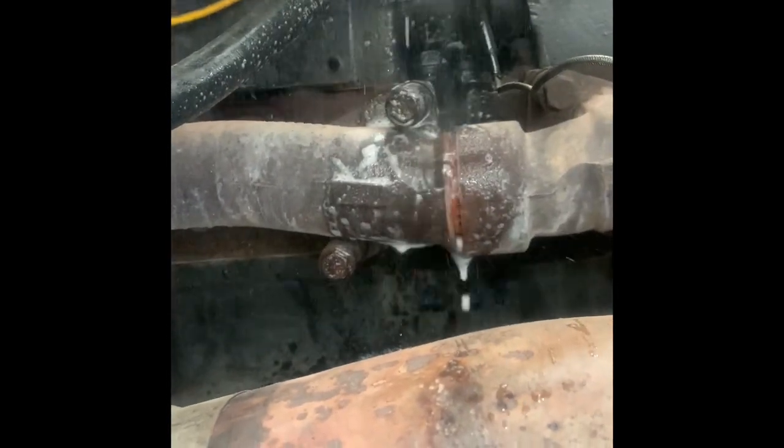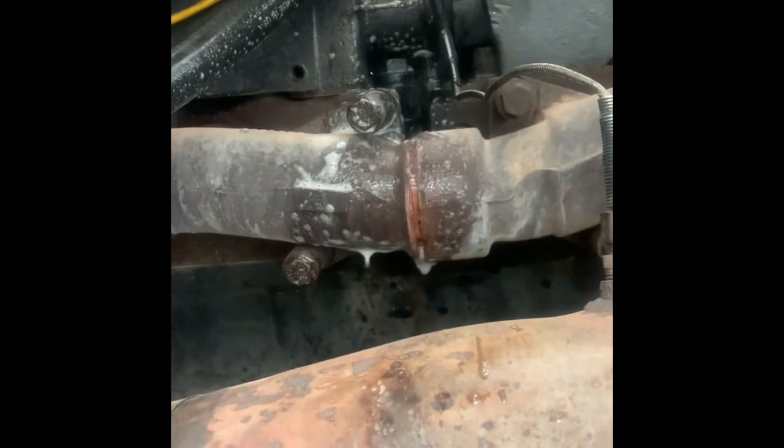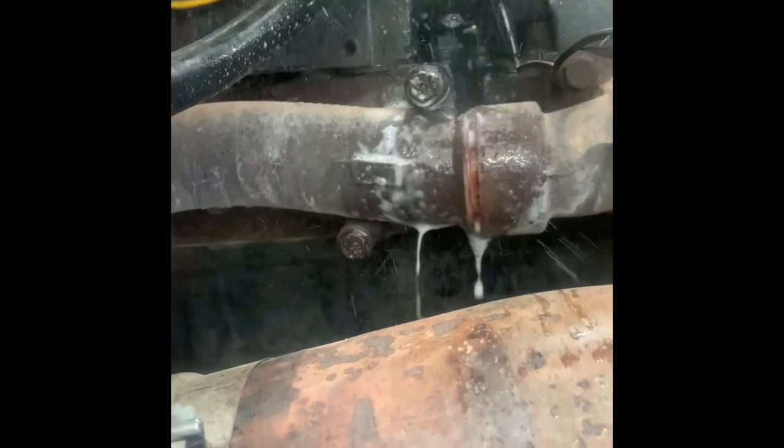There are two ways to find exhaust leaks. One is to grab soap and water, spray it while the truck is running, and you will see the bubbles coming out. Another way — if you can see on this video — you can actually see where the lines have separated, and that's another good way of finding leaks.